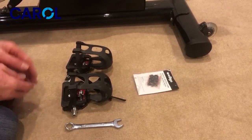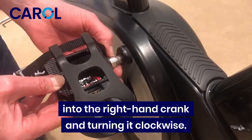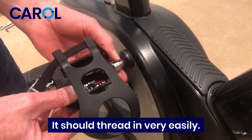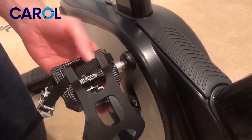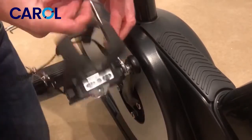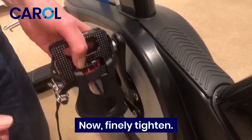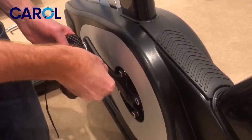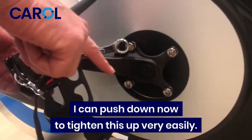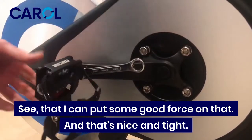I'm going to fit the right hand pedal into the right hand crank, turning it clockwise. Hold the pedal nice and square — it should thread in very easily. Get it started and then use the 15mm spanner to tighten it in. With the pedal in this sequence I can push down to tighten this up very easily — nice and tight.